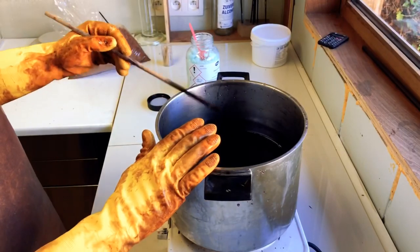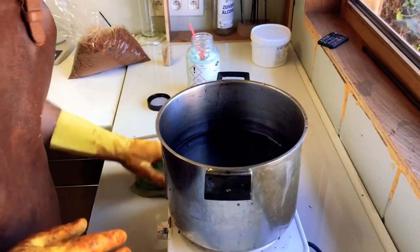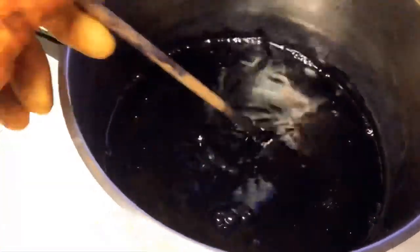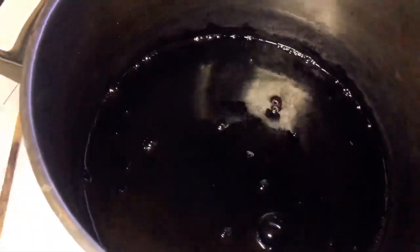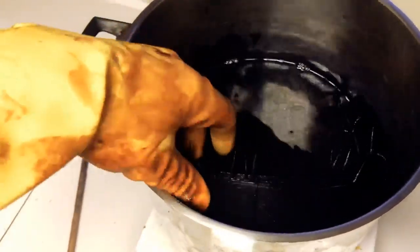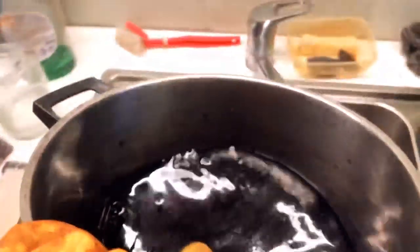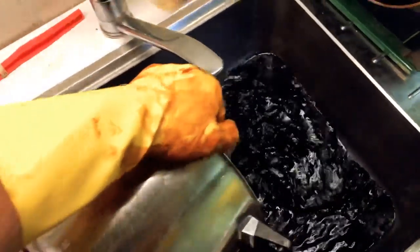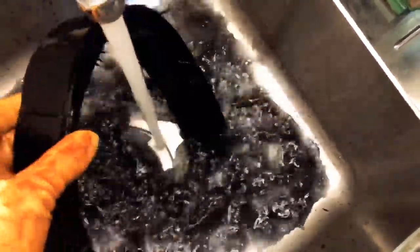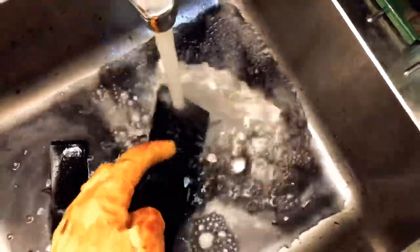I let it boil for one hour again, then let it soak overnight for 24 hours. As you can see now, the color is completely black — it's been soaking overnight in the iron sulfate. The wood looks pretty black. Let's go to the sink and rinse it. As you can see, it's completely black — it's really nice.